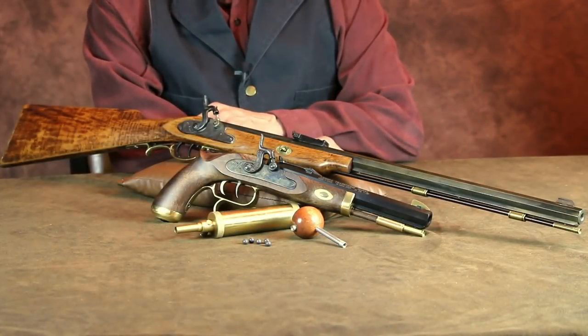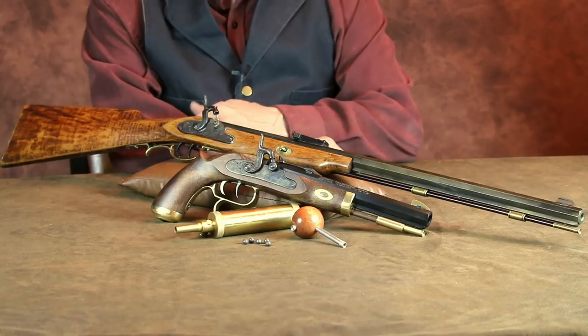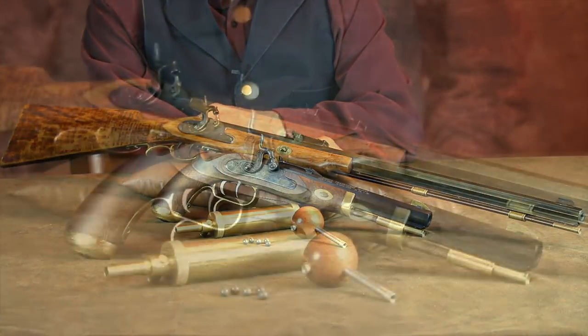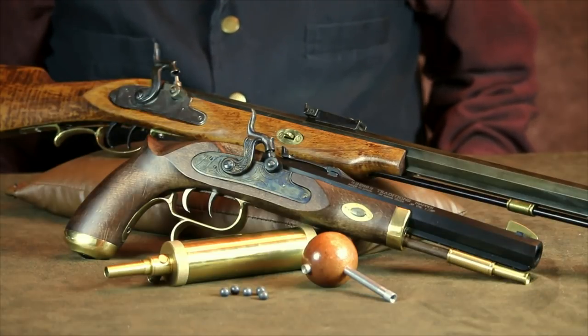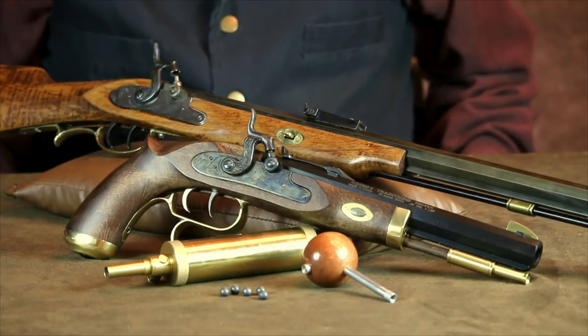This particular kit rifle has been out of production for many years, but Traditions Firearms currently offers a similar squirrel rifle, which is said to be a reproduction of the squirrel rifle that Davy Crockett himself once owned. They offer it in a finished version or in kit form. In most states, muzzle loading rifles and pistols do not fall into the category of firearms regulated by the federal mandate. You can even order one online without having to go through a federally licensed firearms dealer — they'll actually ship it right to your door.